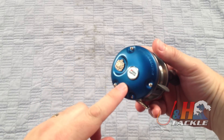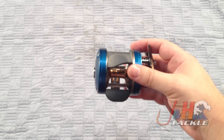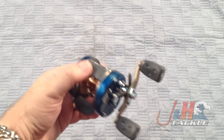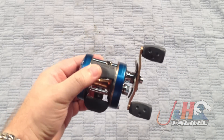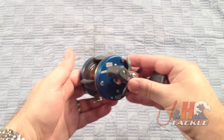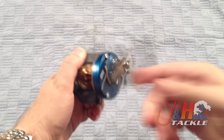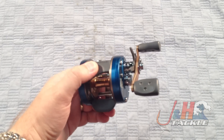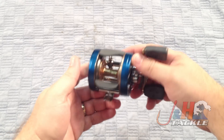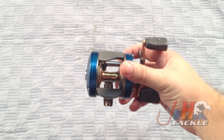This size does not have a clicker. If you're looking for a clicker, go up one size to the 6600. The 5600 holds 240 yards of 12-pound test mono, which translates to about 235 yards of 30-pound braid. 6.3 to 1 gear ratio. If you're fishing in saltwater, 6.3 to 1 is pretty much the same as 5.3 to 1, but if you're fishing in freshwater, definitely make sure that however you're fishing or whatever you're fishing with is applicable for that gear ratio.